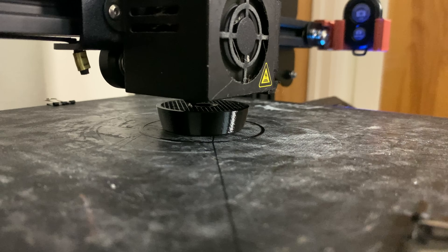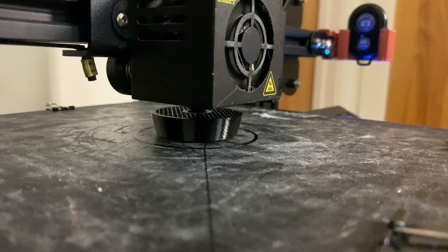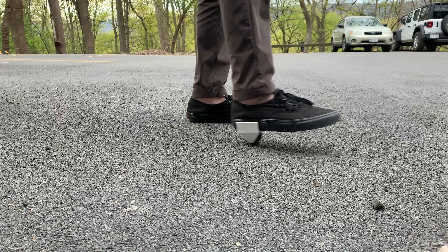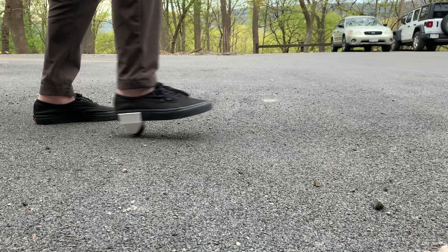The TPU printed perfectly. I did make sure to print very slow so I had no issues at all with the extrusion. With that it was time for the first test, but I did have an issue right away. The 40% infill is actually not enough — it allowed the wheel to squish in too much, which caused a lot of extra friction and did not allow the wheel to roll very well.